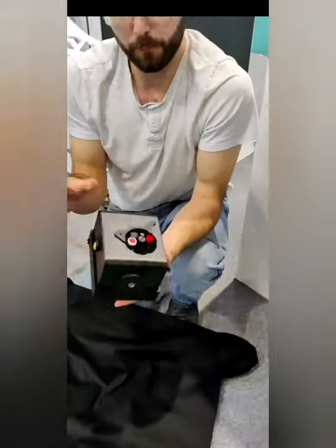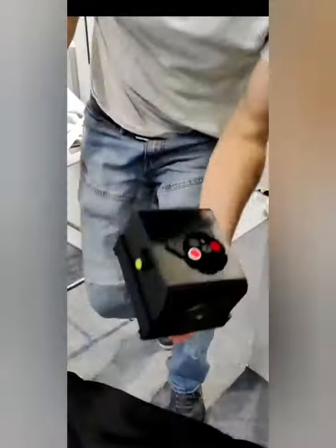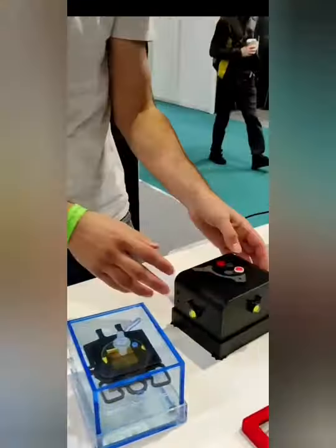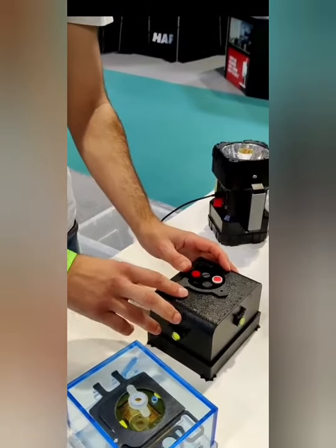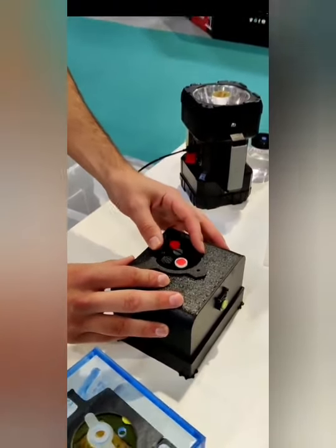Open it up. Now we've got paper in there ready to expose onto. What we do now is — the pinhole is behind here, but instead of exposing the pinhole as if we were going to take a shot, we rotate it to the diffuser spot.